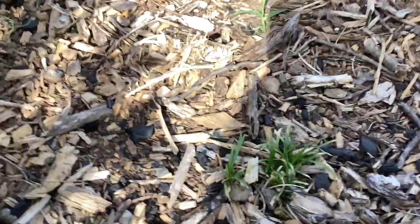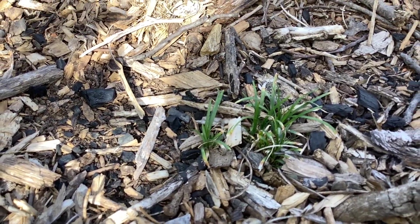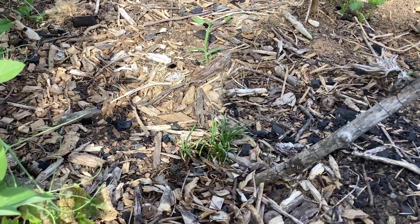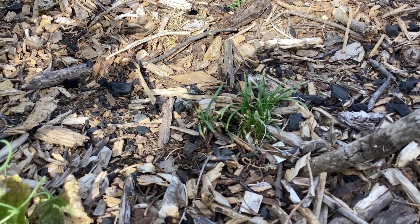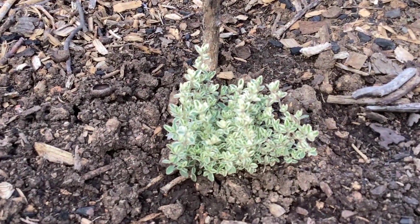I planted two clumps of this grass last year. This is one — the other clump I believe died, didn't overwinter very well. I think it's called mondo grass or something. It's supposed to be — some people plant their whole yards in it — but as you can see, I don't think it's going to make the cut here.